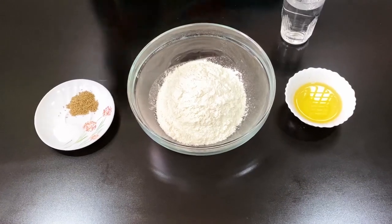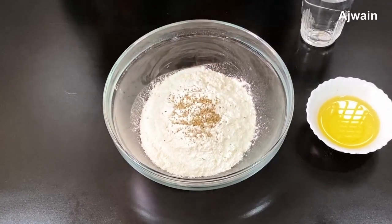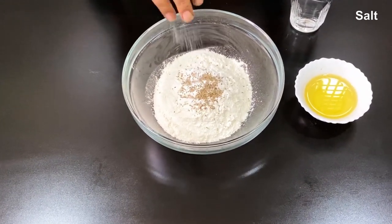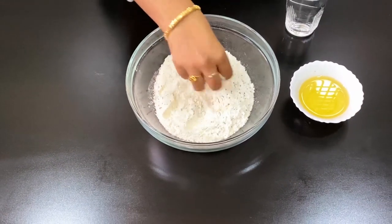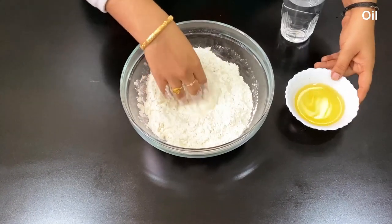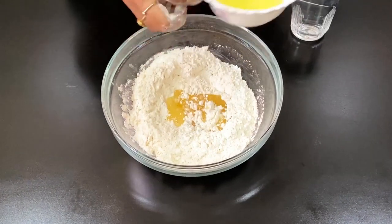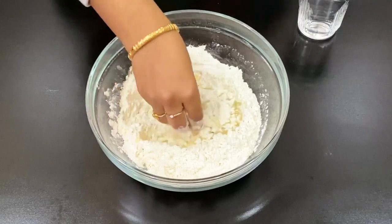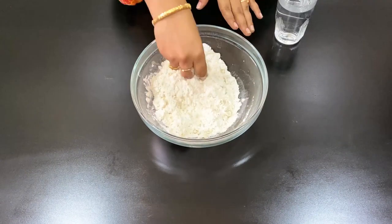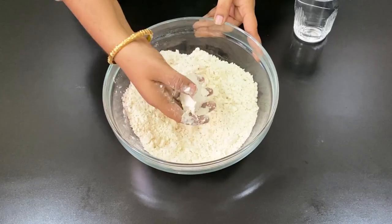First, mix the dough together. Add the whole mixture and mix it well. Add the mixture in and shape it into a whole round form.